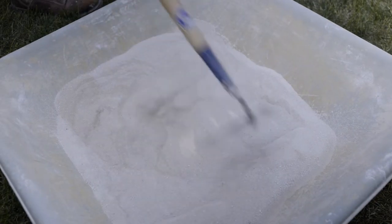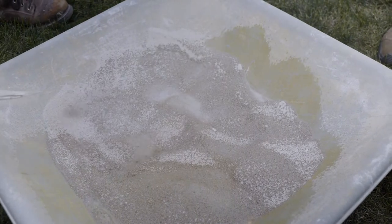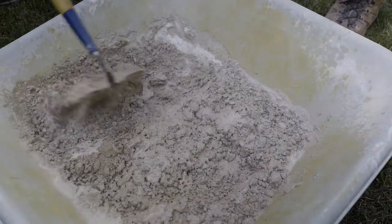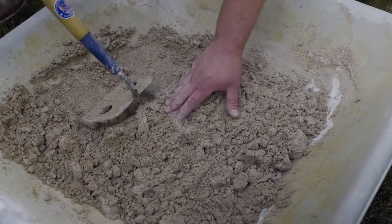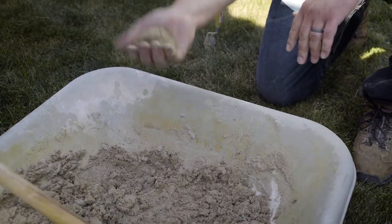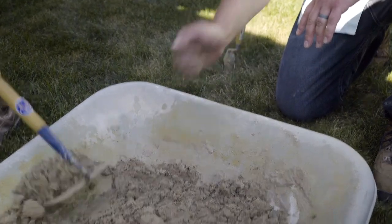After we've thoroughly incorporated all the dry ingredients together, we're going to slowly add the mix water. This is a critical stage in mixing mortar — we have to get just the right amount of water in the mix. The mortar should have roughly the consistency of brown sugar, and you should be able to form it into a ball and toss the ball up a few times to see if it holds together.